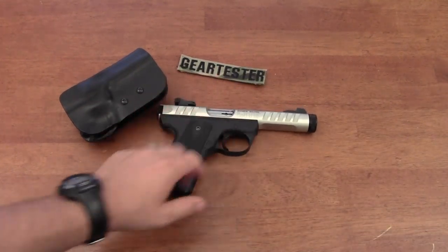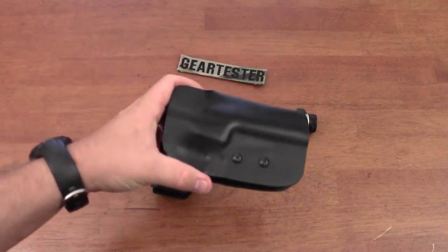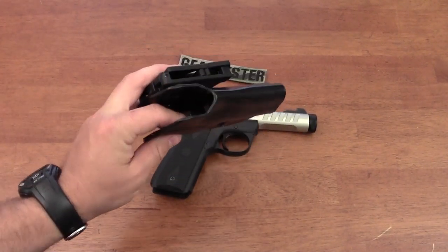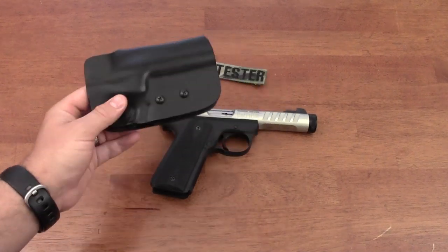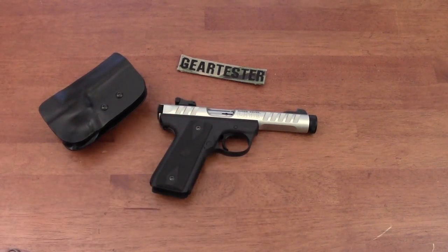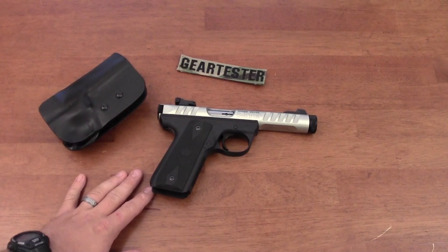The introduction of this holster and my use of it has really made me feel much more positively towards the 22-45 family of pistols. I love the 22-45 family and I love the Mark III family — I've shot thousands and thousands of rounds through them.